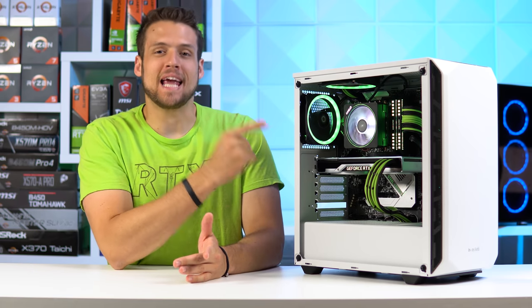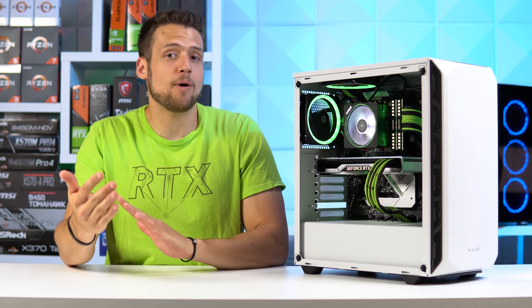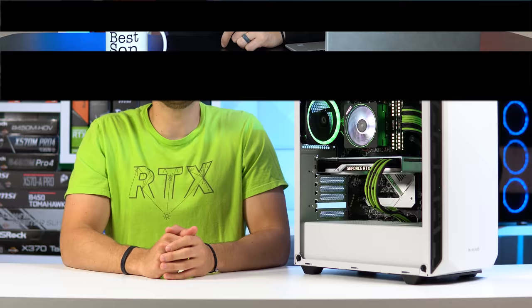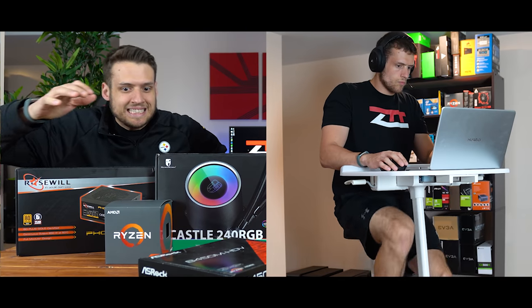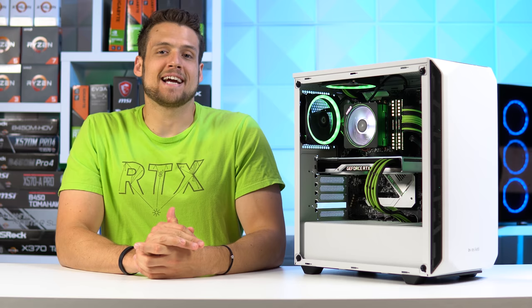We have yet another baller gaming PC. Today I'm going to show you what's all inside, I'll list out some alternate parts, and then just like always, we're going to benchmark it. Let's get into it. Welcome to Zach's Tech Turf.